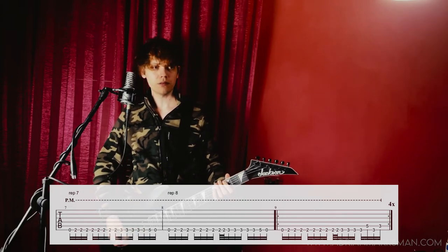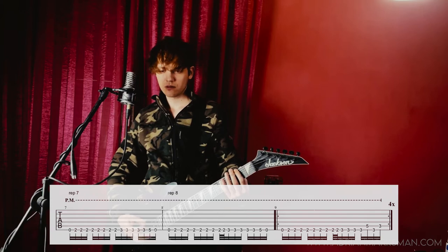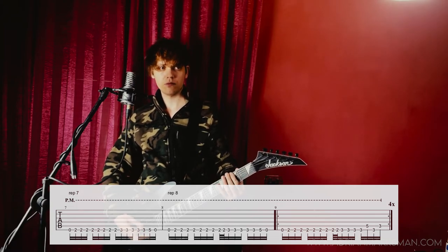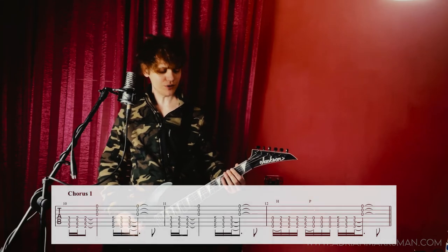Then we have four repetitions of a new pattern. Let me play it a little bit slower. And then we have the chorus.